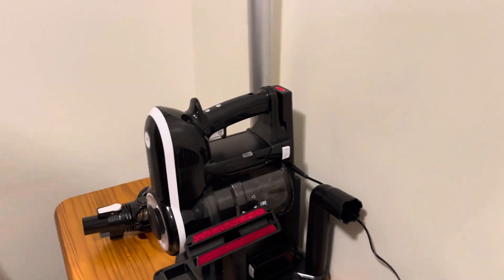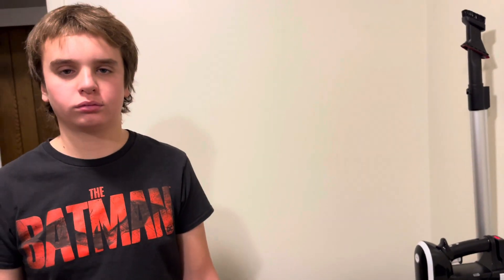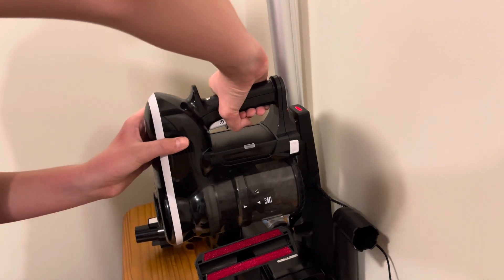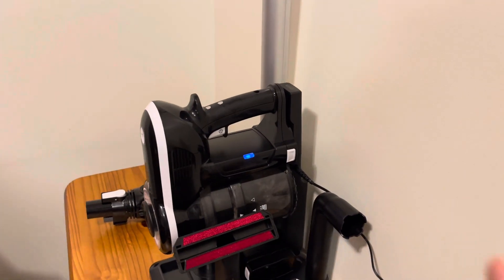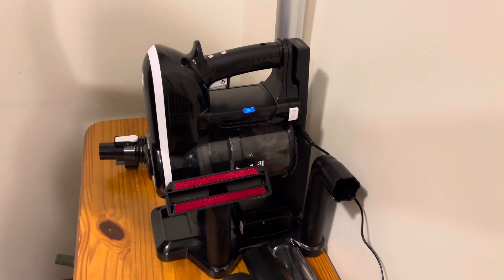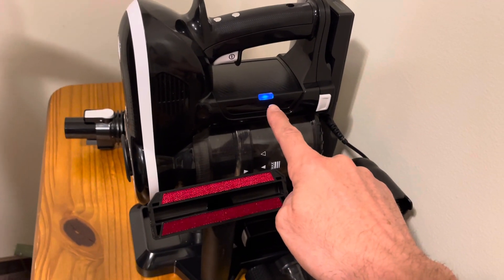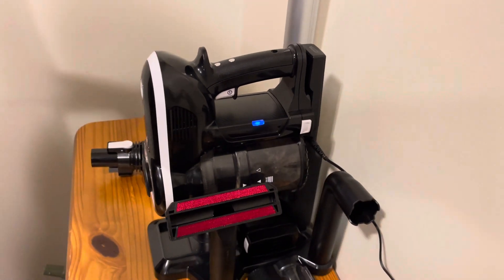Here's one of the things we noticed — take it off the dock and then put it back on. See how this is blue right now? When you dock it, the power goes there first. We didn't know this because the manual didn't explain it clearly. What it does is it charges the one in the vacuum first — you'll notice this starts to blink, then this one turns red. It does NOT charge both at the same time, even though the manual kind of implies that it does.